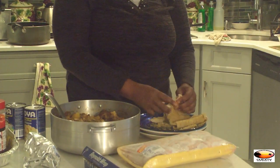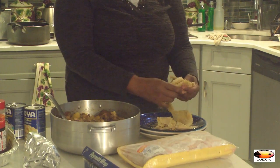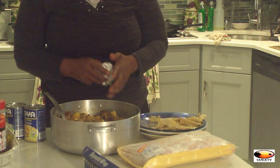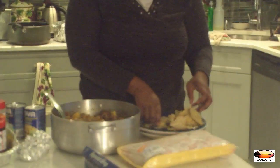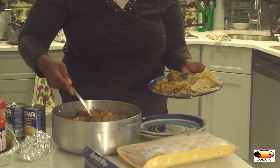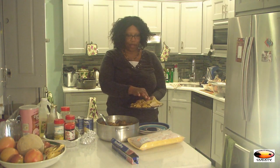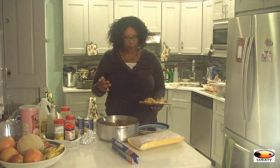I prefer what they call 'buss up shots,' where you basically take pieces of the roti skin and bust it up into pieces. Then I add the chicken and curry mixture right into the same plate with it. I add my roti skin pieces, my potato, my chickpeas — I love chickpeas — and that's my dinner. I also take off half the roti skin, wrap it in aluminum foil, and save it for tomorrow's lunch.